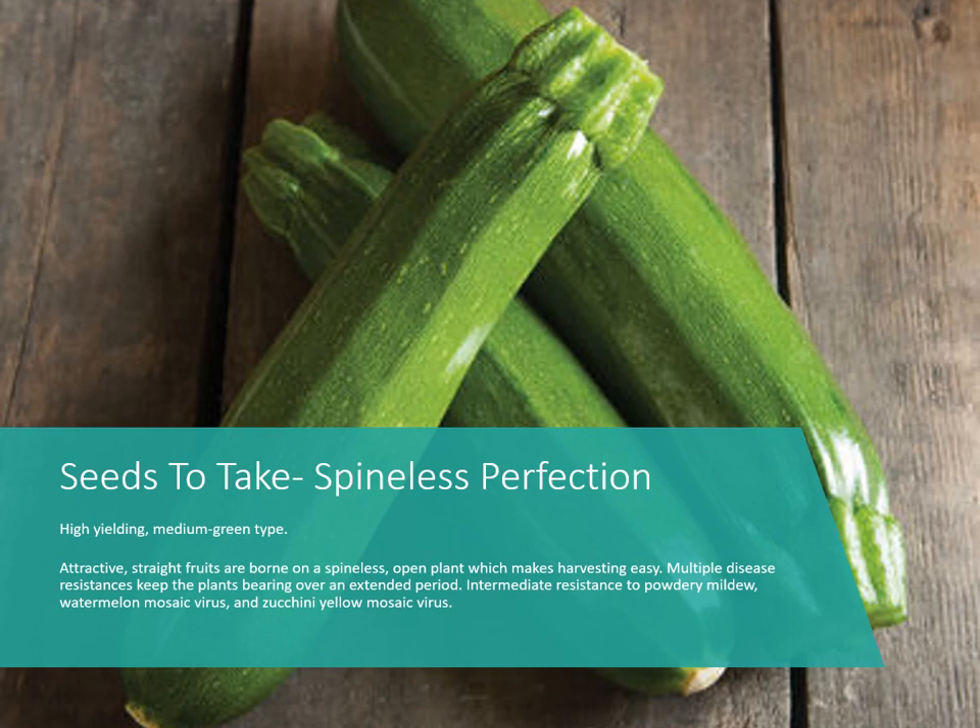Then we have a regular zucchini — 'Spineless Perfection,' which is good because it doesn't have as many spines, cutting down on arm itching when harvesting. This one has multiple disease resistances and bears for a long period of time, as long as you can keep squash vine borers and squash bugs out. It also has resistance to powdery mildew, some mosaic viruses, and zucchini yellow mosaic virus.